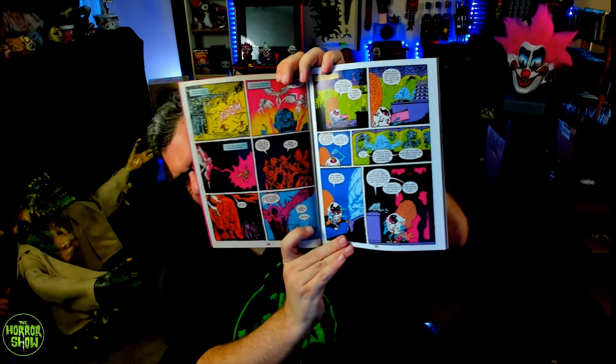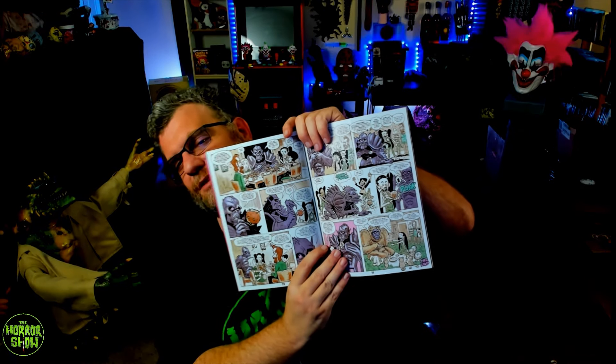So flipping through — there's one art style, then another, then another. I love when anthologies reach out to different artists. Look at this — there's even a whole Future War version in this one. That's so cool. I can't wait to read this. I'll definitely cover it on the channel and take proper pictures as I do the coverage. This is a lot of fun — I am super glad that I backed this.